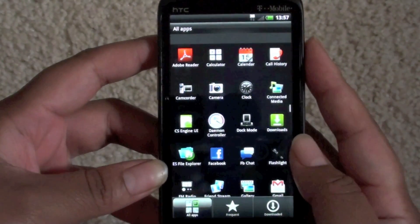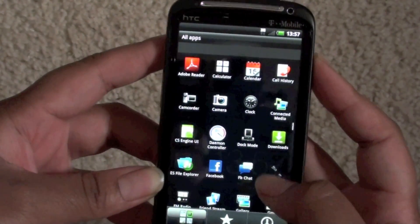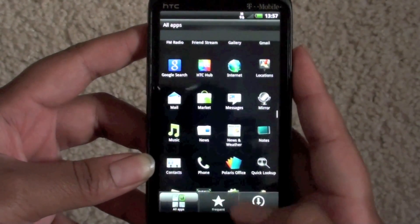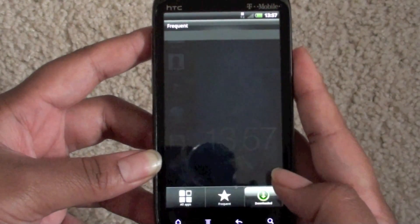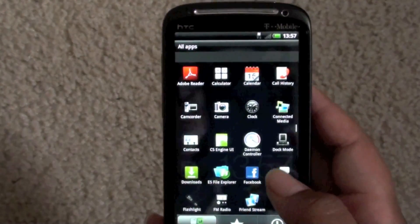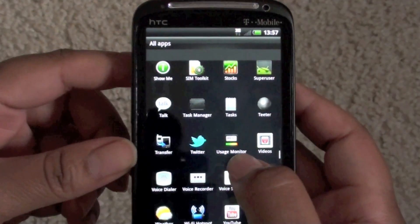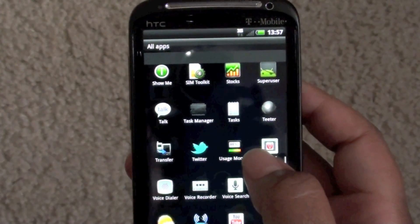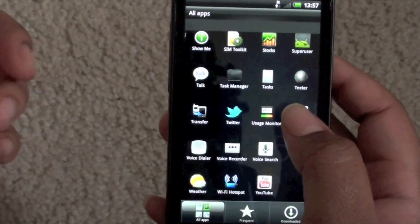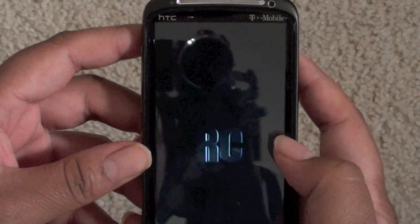This right here is the application drawer. Go into the application drawer and you have all apps, your frequent apps, and the apps you've downloaded that were on previous builds. Not much in here has changed either, except you have a Usage Monitor — I'm not sure if that's from this ROM itself or if it's actually going to be on Sense 3.5. If it is, I guess that would be pretty cool.